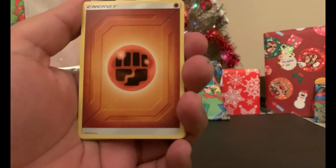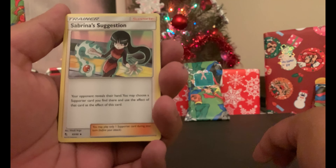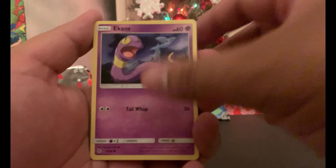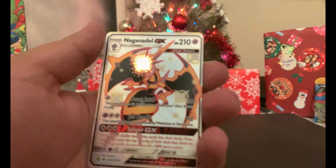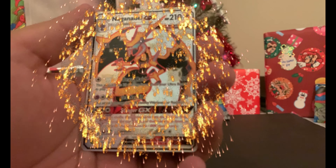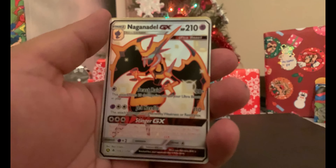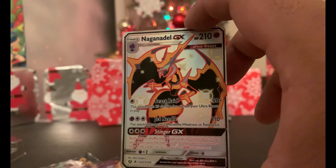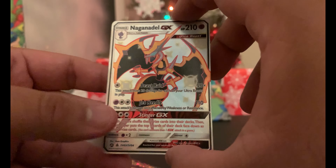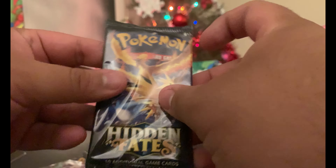There's your code. Alright: Fighting, Lieutenant Surge's Strategy, Pokemon Center Lady, Sabrina's Suggestion, Hitmonchan, Cubone, Magikarp, Geodude, Clefairy, and then — whoa — a Naganadel GX! For a second I thought that was a Charizard! Wow, I don't know that card but it's amazing! And then Arcanine. Great, great start to the Hidden Fates! That was amazing — I've never seen that card before, so I'm really happy with it.